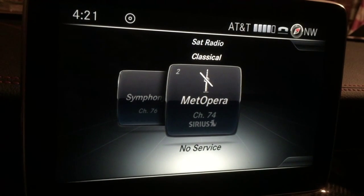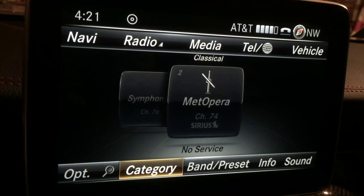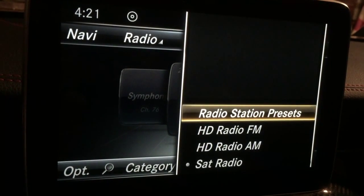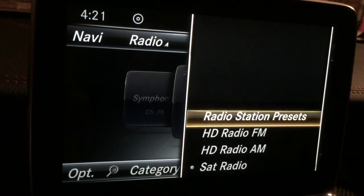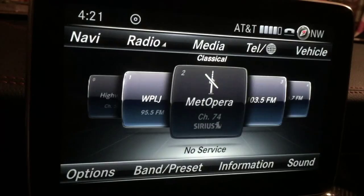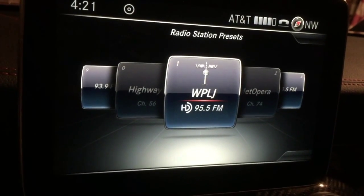Now I'm going to pull back on the jog wheel again, and from 'category' I'll rotate the dial to 'band preset' and press select. You'll see here: radio station presets, HD FM, AM, satellite radio. Rotate back up to the top and press 'radio station presets.'